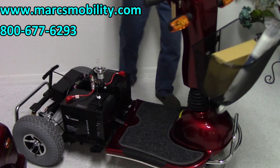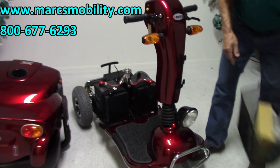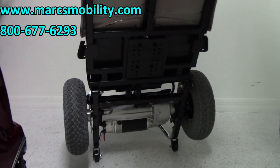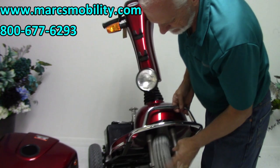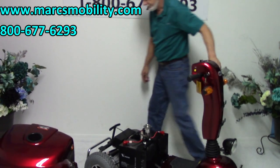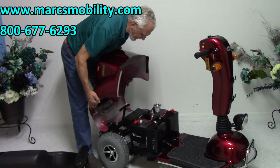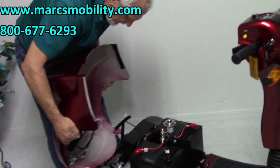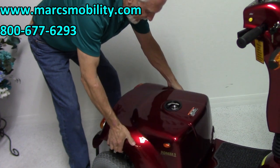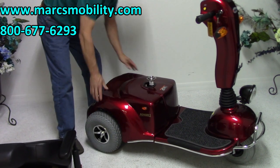I'm going to raise the scooter so you can see the underbelly, including the 10 inch wheel in the front. Now we're going to put the cover back on. Before you put the cover back on, always remember to plug in your lights. Then put the cover on — you can hear the Velcro — so it's on there.